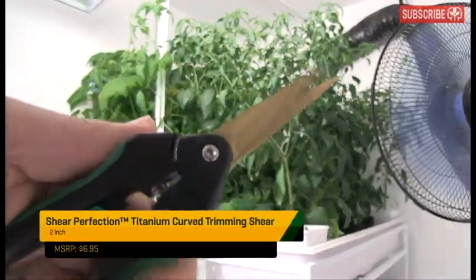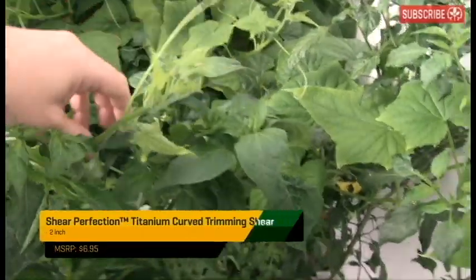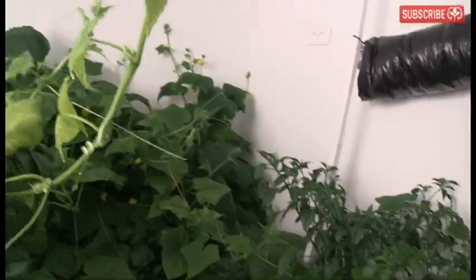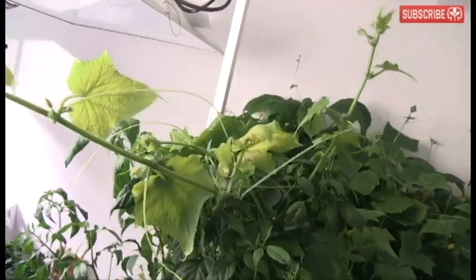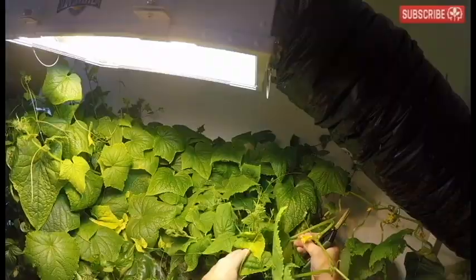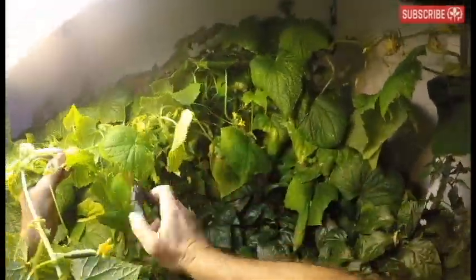With my trusty pruning shears in hand, it's time to clean this mess up. Timing is everything with pruning — I should have pruned back these cucumber growth tips a week ago before they started invading the whole space. These massive leaves are totally enveloping my poor little Yolo Wonders in front of them. Clearly, it's time to intervene now.